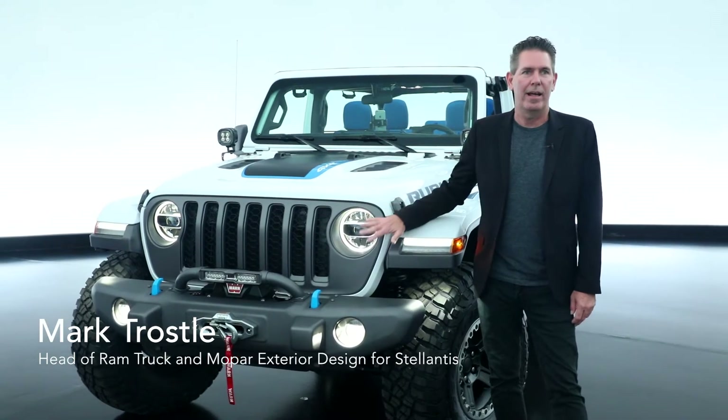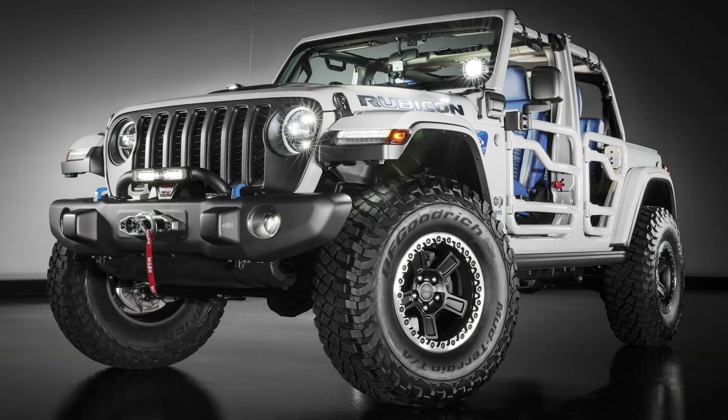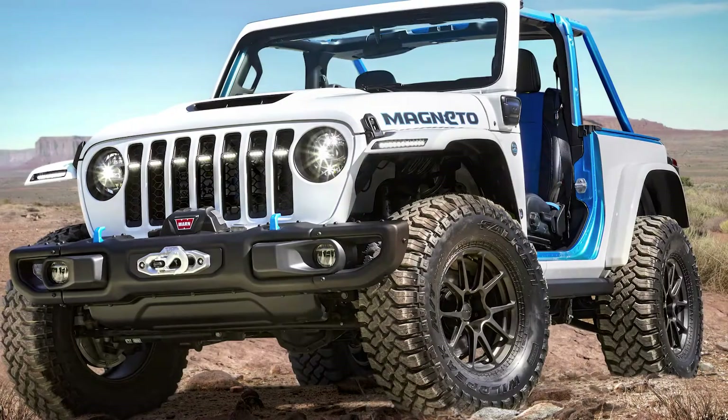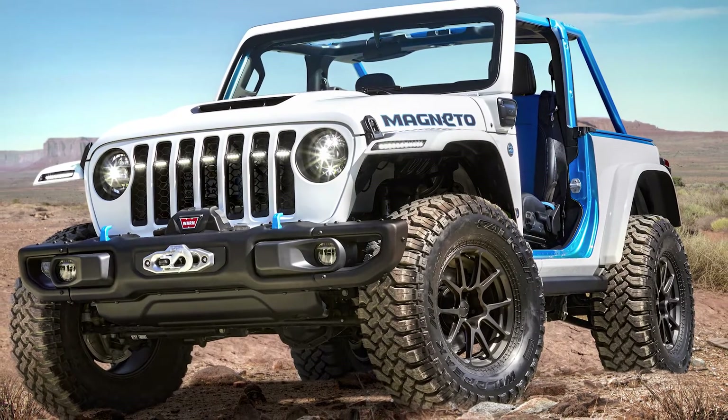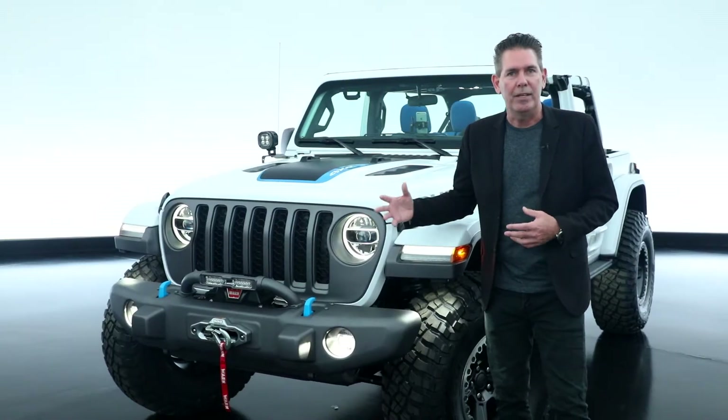Another vehicle that we had a lot of fun with is the 2021 Wrangler 4xE concept. We were inspired by the 2021 Moab Magneto concept vehicle that we showed this previous April. A lot of the same color scheme that you'll see.